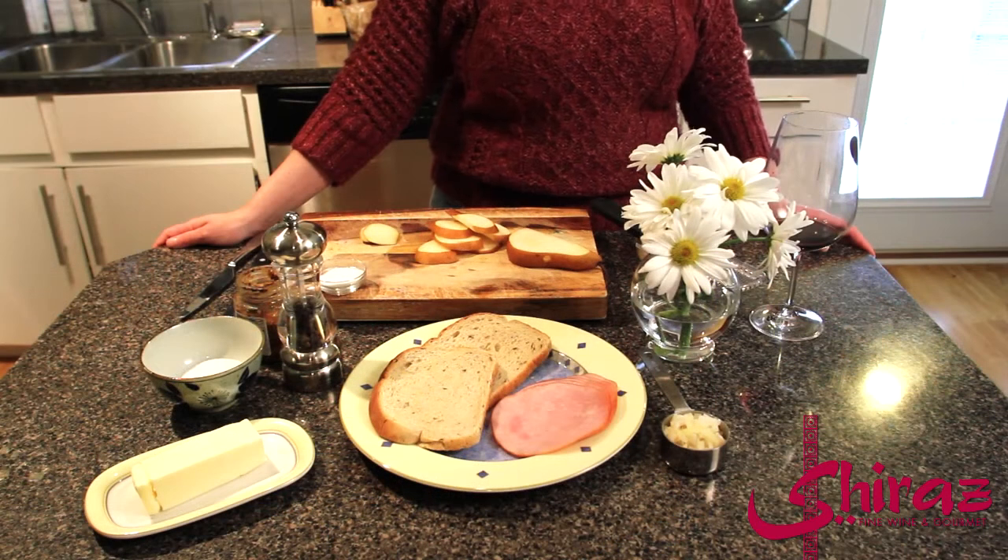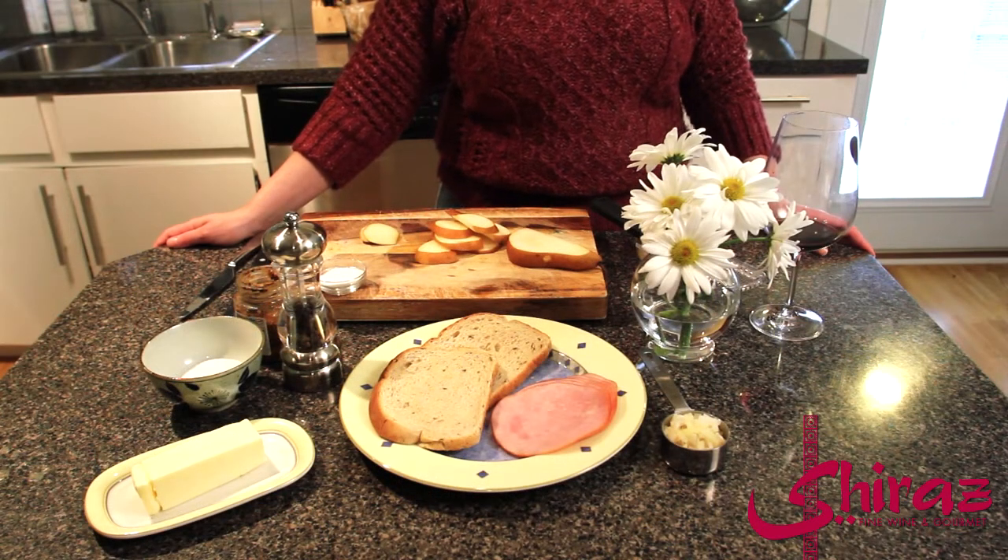Welcome to Around the World in 80 Bottles. I'm Emily Garrison and today we're going to continue our travels in France through the Bordeaux region and we're going to have another classic French dish — a croque monsieur, which really translates into a ham and cheese sandwich. Croque monsieur — monsieur means mister, and croque is a variation of the French word for crunch, so it's supposed to be a nice crunchy sandwich.